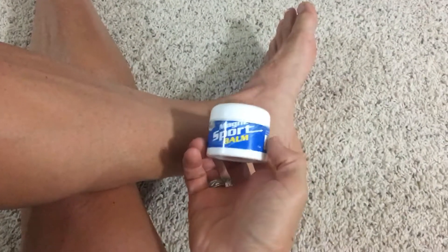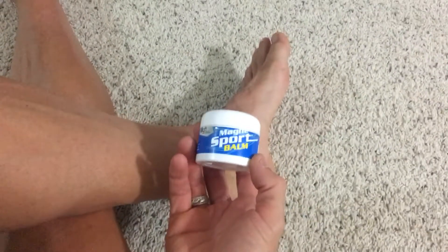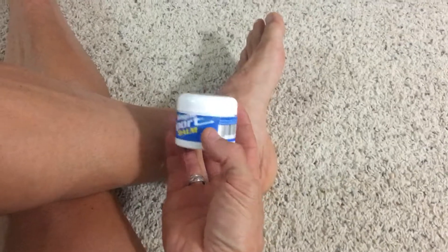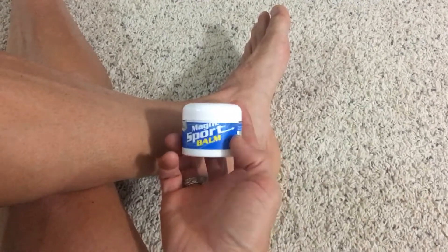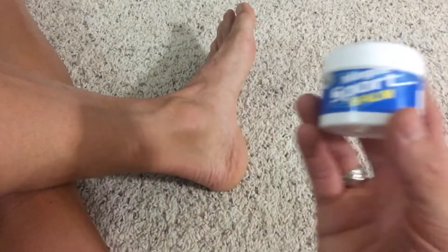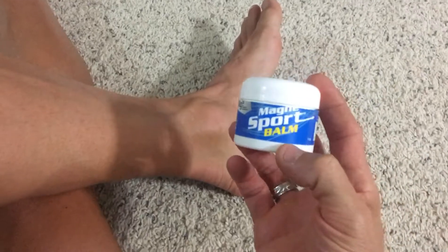Hey Jeremy, I wanted to show you a massage technique that you can do on your Achilles the last few days leading up to the race. I use this Magnusport — you can pretty much use anything, regular lotion or whatever, but I like this because it has the Arnica gel in it to help with bruising and stuff like that.